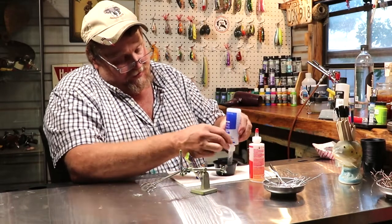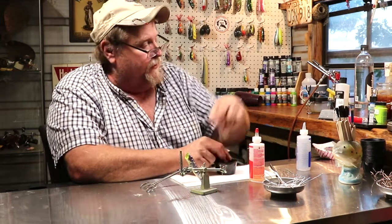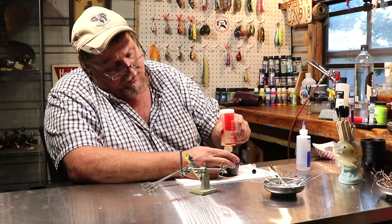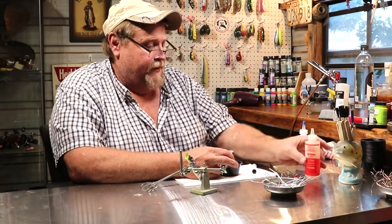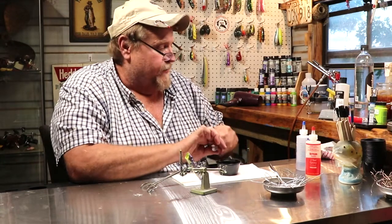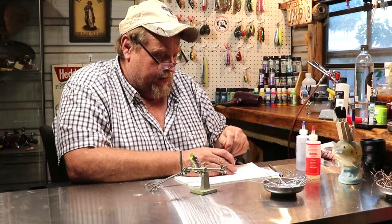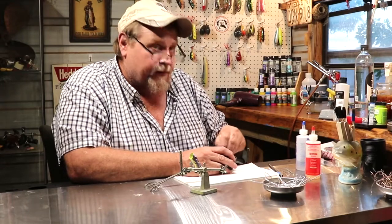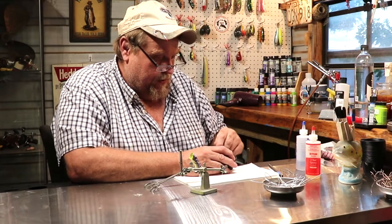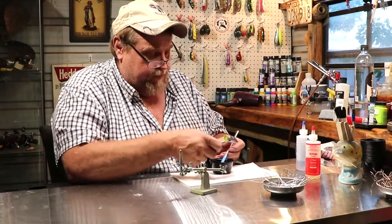On just this one little bait we'll have one cc of the clear, then we're going to use one cc of the hardener — it won't take a whole lot to do this one little bait. There we go. Let's get a stick and stir this up — you've got to really stir this stuff and mix it very well. No glitter folks, just straight epoxy on this one.